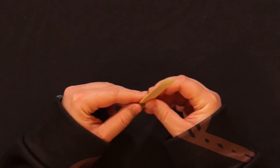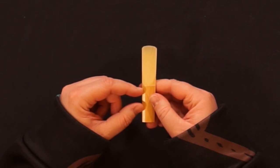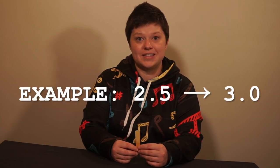Reeds are produced in various thicknesses of the vamp. We categorize them in half-size increments. Many beginners will start on a size 2 or a size 2.5. When you start to feel like you can't get the sound you used to get on your instrument, or you have to pull back your air to get the tone you're used to, it's a good indication to move up a size of reed.